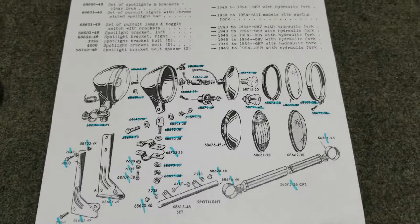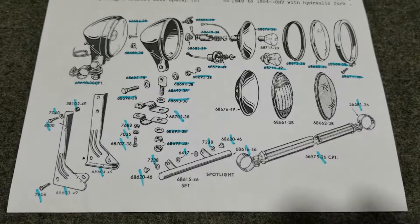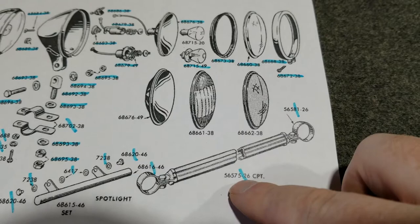I can take being nitpicked, but I'm going to be as accurate as I can. This is the 1938 through 1945 bracket. There was an earlier bracket that actually mounted on the handlebars — just like a tube, with one part mounting to each side of the handlebar. The part number tells me it was from 1926. We'll do a segment on part numbers coming up.